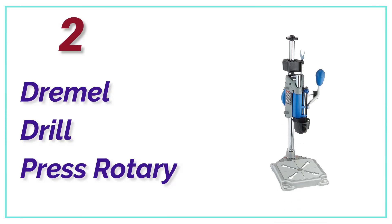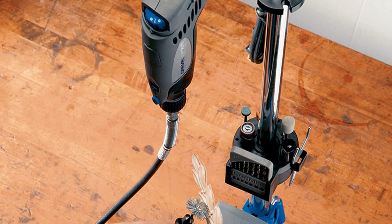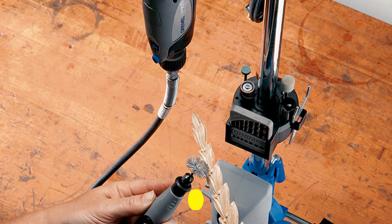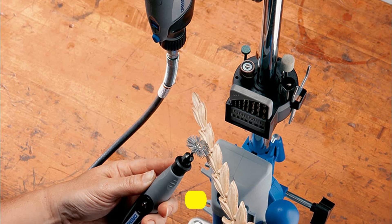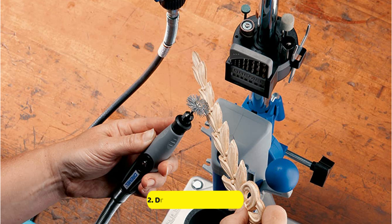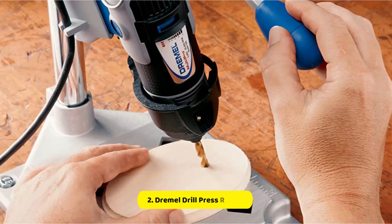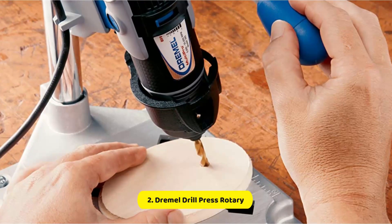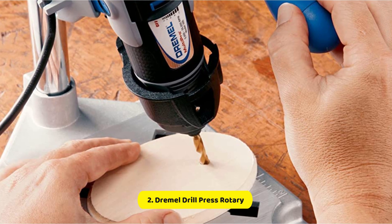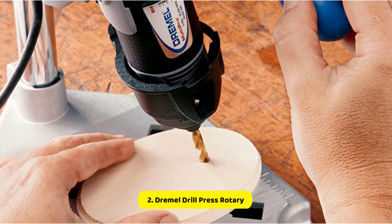At Number 2, the Dremel Drill Press Rotary Workstation. This is not a traditional drill press — it is a workstation that permits users to utilize their Dremel rotary tool in a similar way to a drill press. This workstation fits the category of small but mighty, and is suitable for delicate tasks like jewelry making, crafts, or even working on electronic devices. The rotary tool is incorporated into the workstation and allows users to position the tool at a variety of angles depending on their requirements.